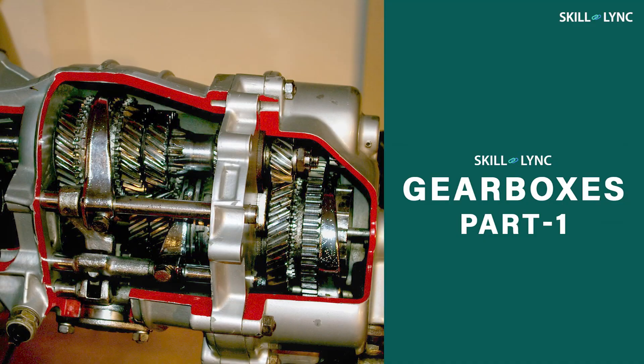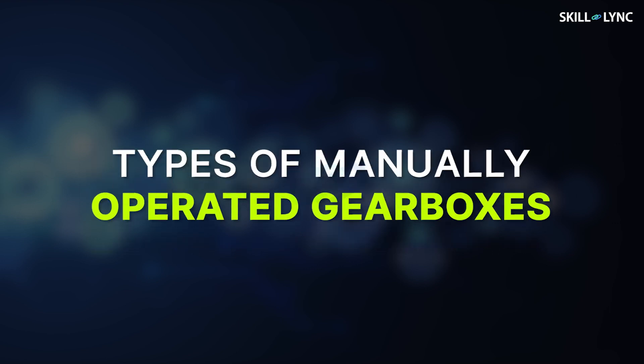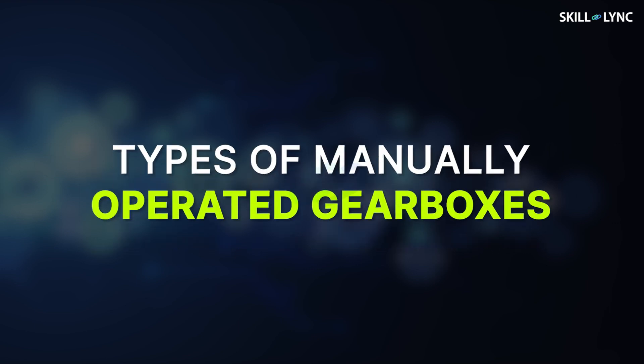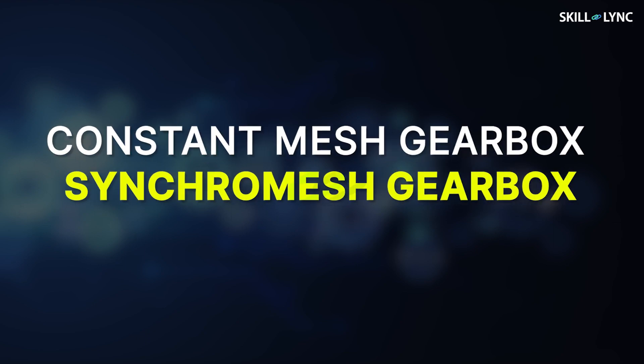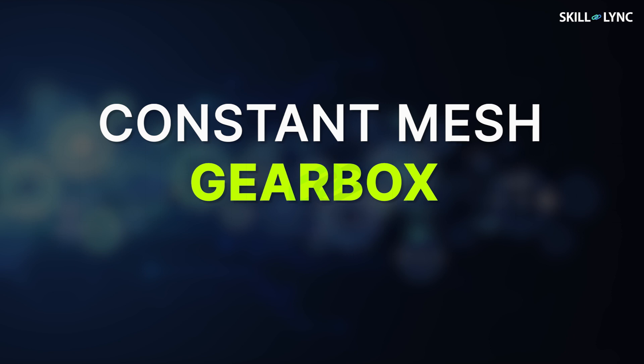Hey guys, welcome back to the channel. In one of our previous videos, we discussed what a gearbox is, why it is necessary, and how it works. We also saw a simple type of gearbox, the sliding mesh gearbox. Today, we'll be covering the other types of manually operated gearboxes. In this video, we'll discuss the constant mesh and synchromesh gearboxes. Let's start with the constant mesh gearbox.